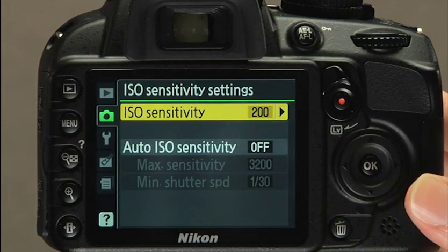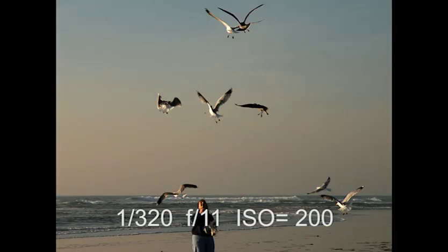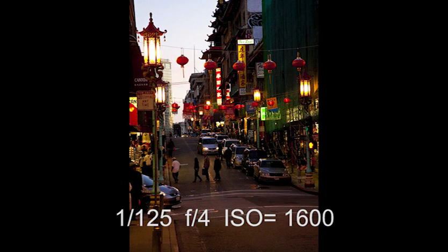Experiment with the ISO settings. Your goal will be to introduce as little amplification as possible while maintaining a fast enough shutter speed to avoid blur.